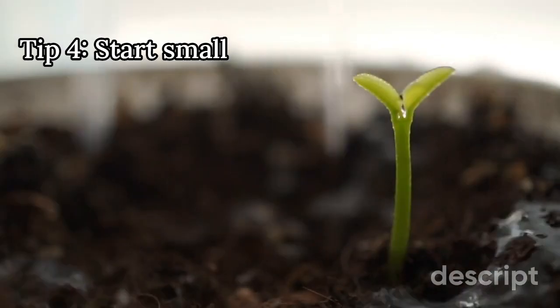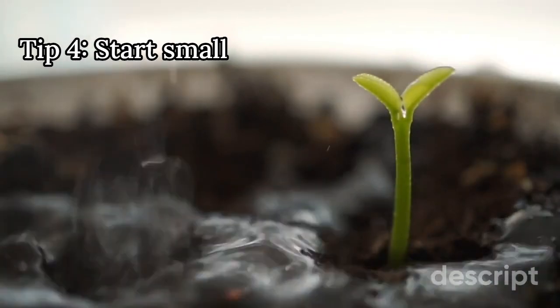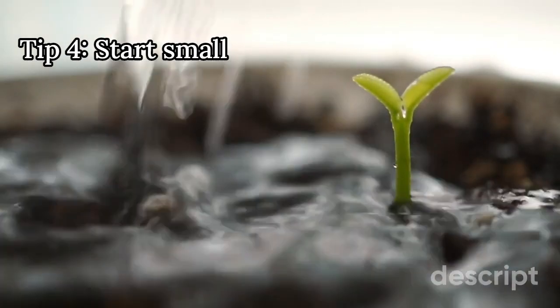4. Start small. If you're new to gardening, start small with a few plants and gradually expand as you gain confidence and experience. This will help you avoid feeling overwhelmed and allow you to focus on giving each plant the attention it needs.